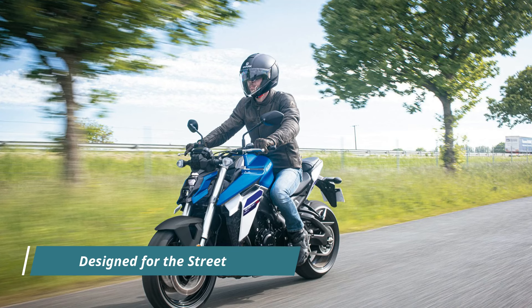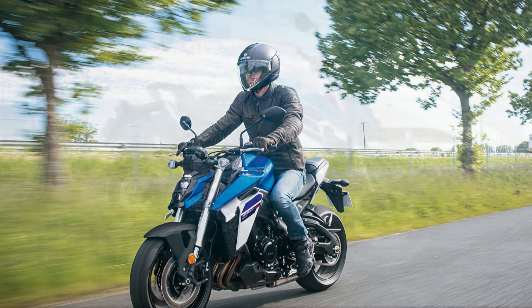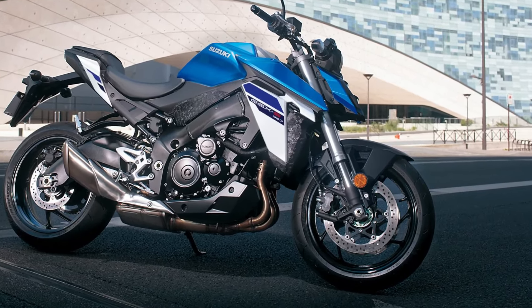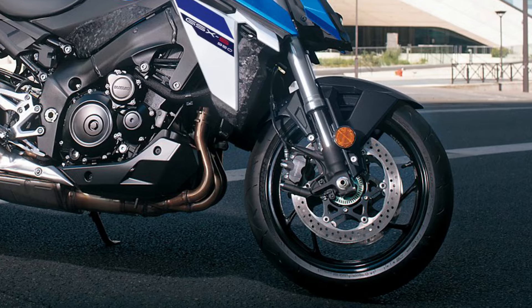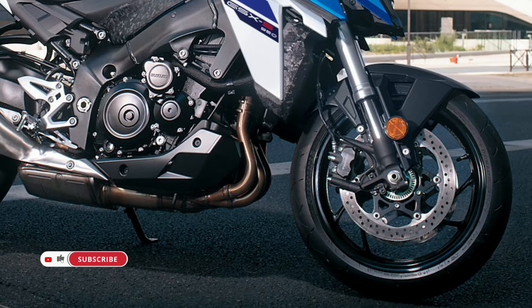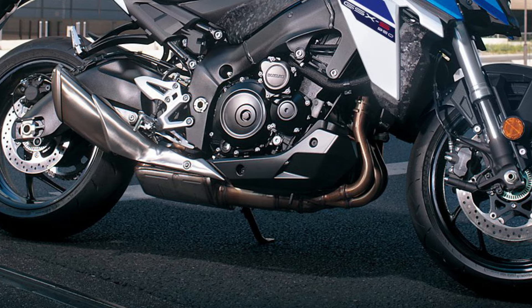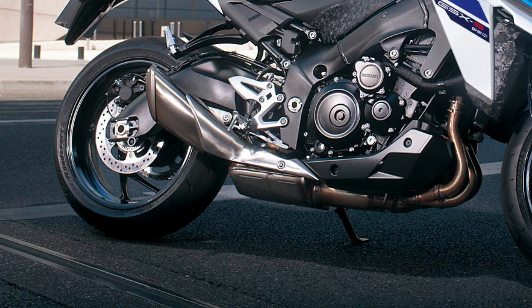Drawing from Suzuki's race-winning DNA and engineering expertise, the GSX-S950 is tailored to excel in urban environments. Its sharp physique and striking visual package are designed to capture attention on the streets. Moreover, with its adaptable power output, the GSX-S950 caters to riders of varying skill levels, making it an ideal choice for both newcomers and seasoned riders alike.